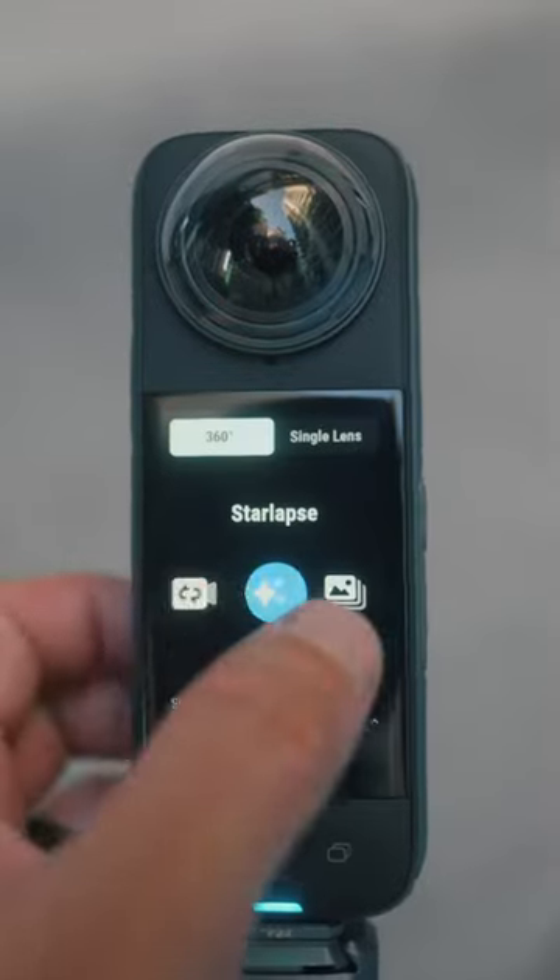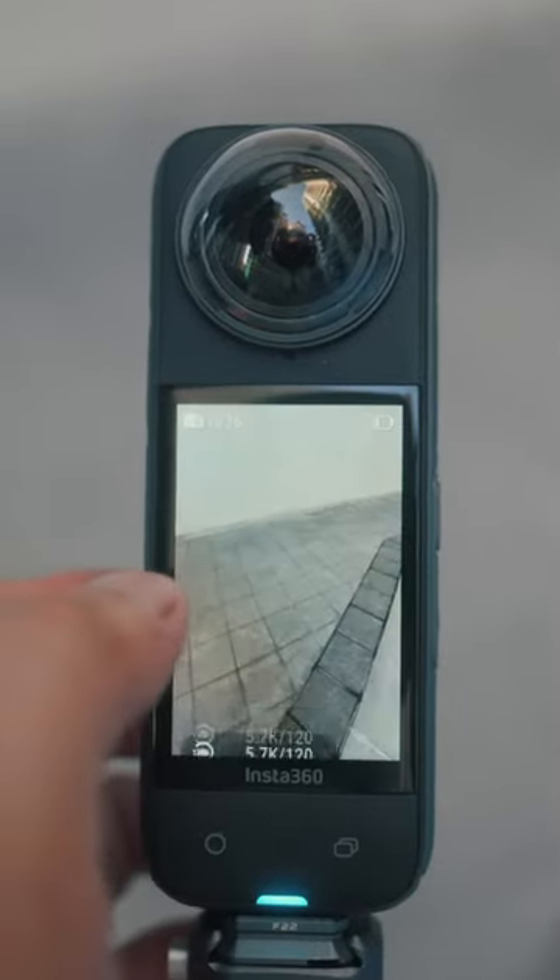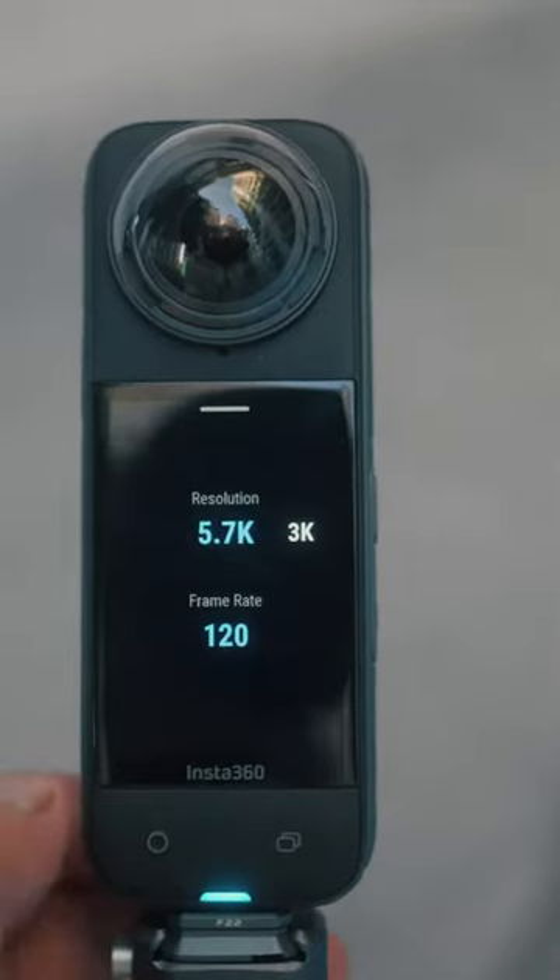This camera has a new mode called bullet mode that allows us to do something like this. Super amazing.